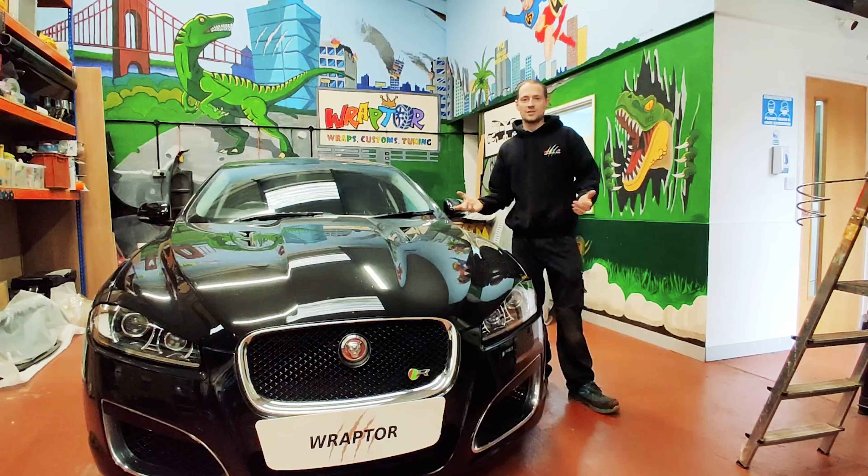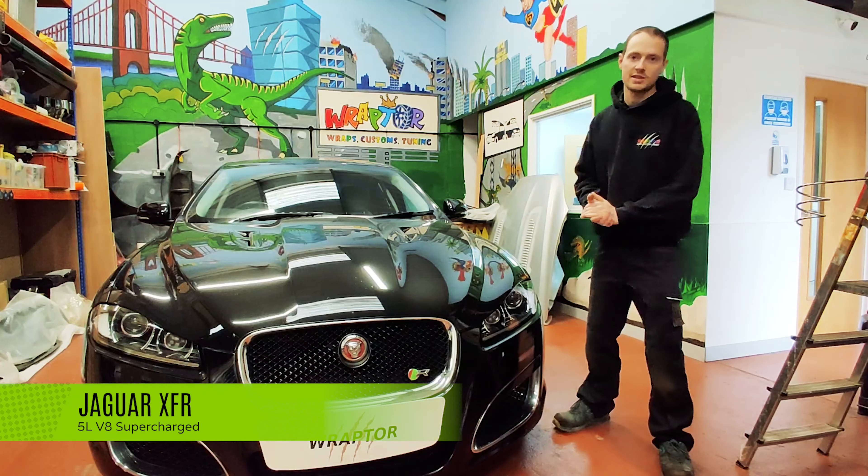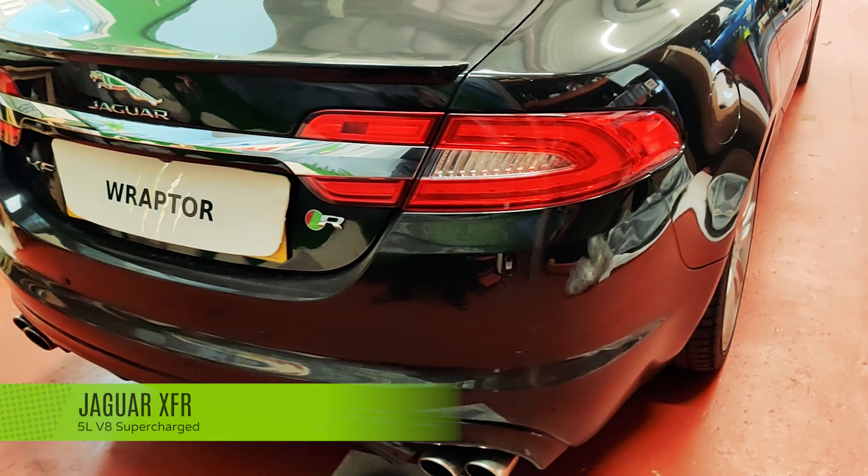Hi, you're watching Raptor Customs, thanks for tuning in once again. Today we've got this lovely Jaguar XFR in 5-litre V8 supercharged.